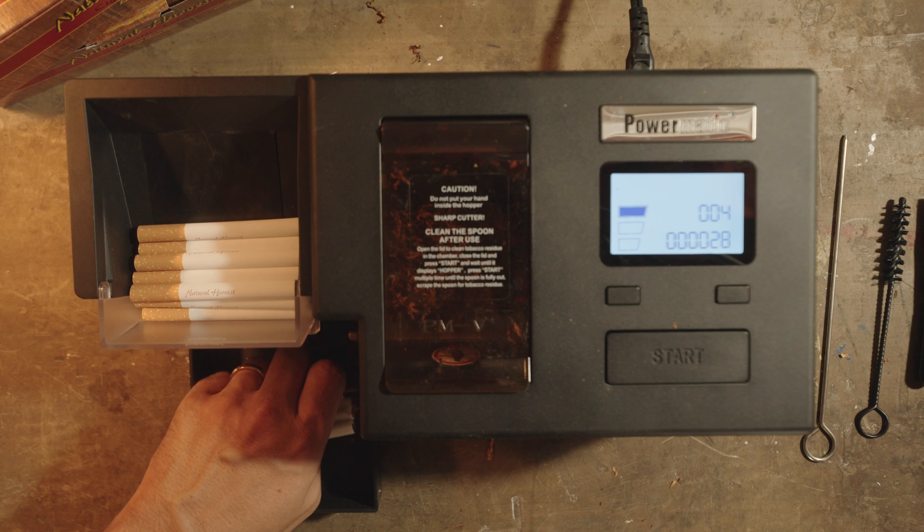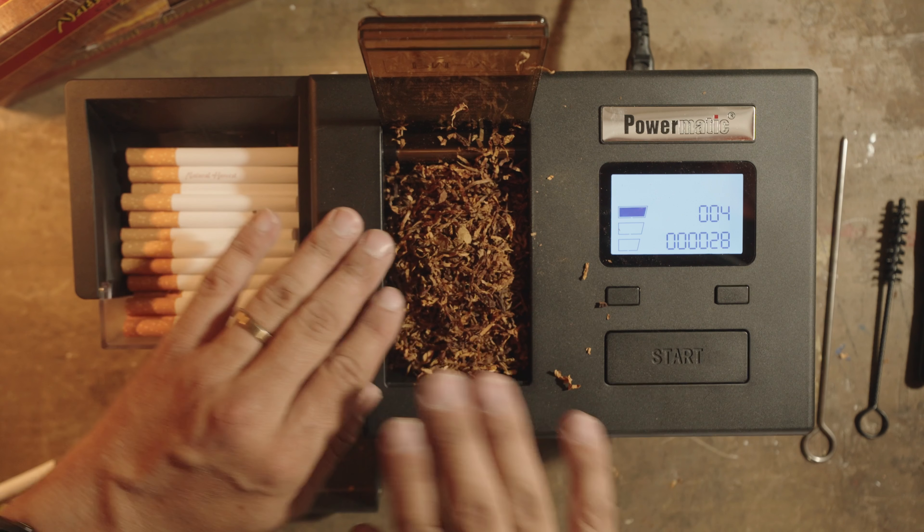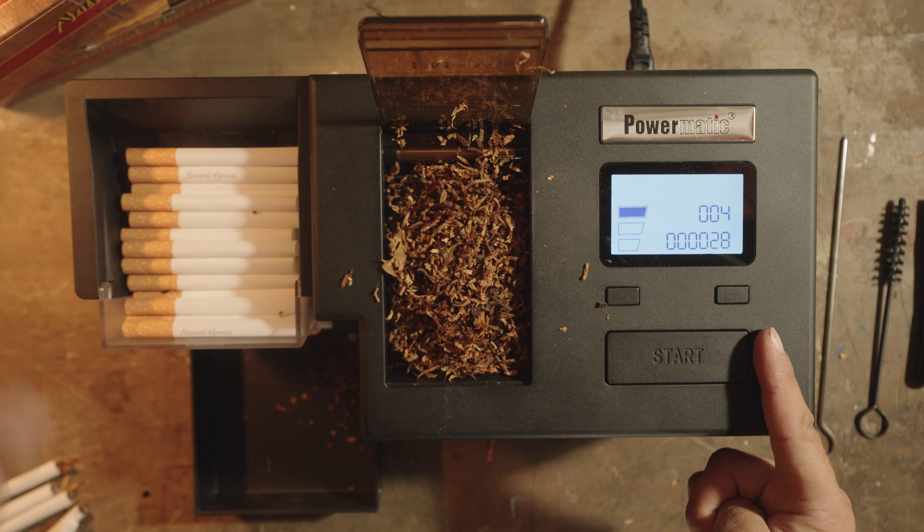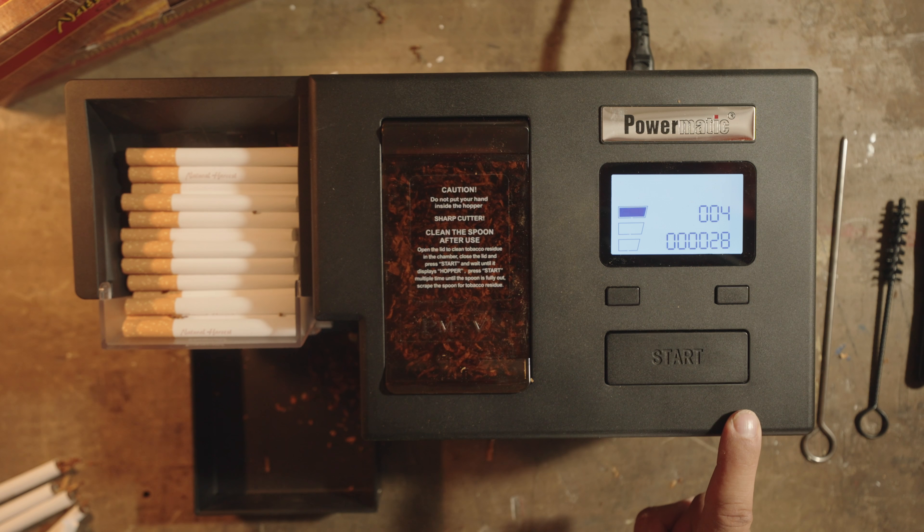Now I'm going to reset. I'm going to put enough tubes in here, load up this hopper, and we're going to see how long it takes for this machine to make a pack of cigarettes. Ready to start your timers? Go.